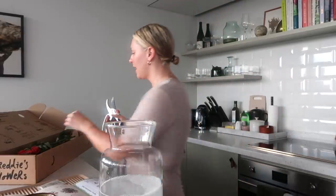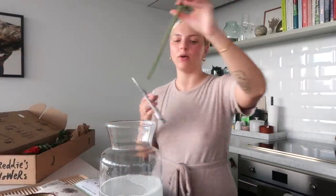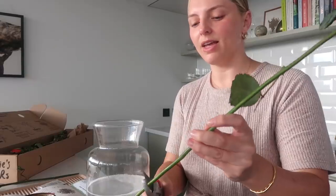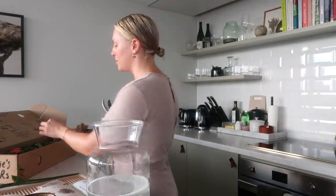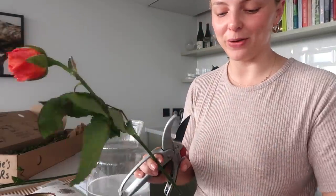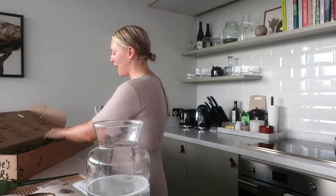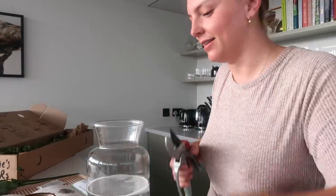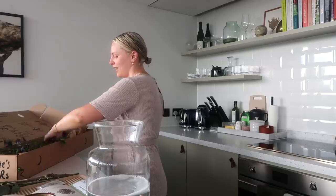I actually have so many flowers here and it says to trim them at an angle about one inch, making sure there are no leaves in the water. I think it's really cool that he started the company himself and was hand-delivering all the flowers. I think it's great when a founder is hustling because they're so passionate about it. And now they're delivering to hundreds of thousands of homes across the UK — that's wild.